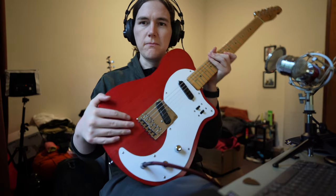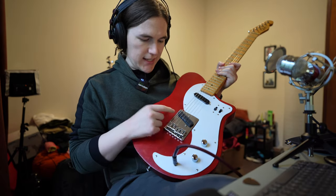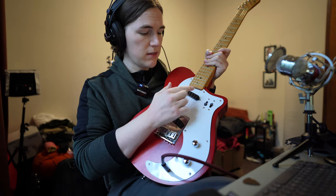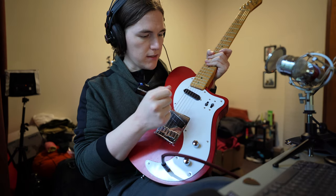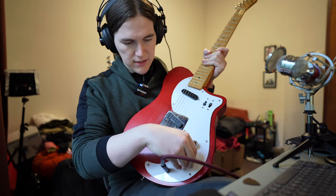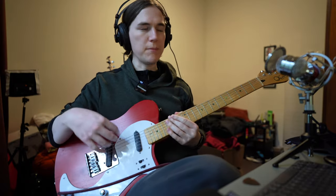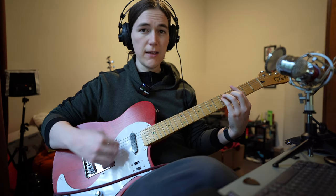The electronics are very Telecaster inspired. It has a Seymour Duncan Hot Rails in the bridge and a genuine vintage Fender Mustang neck pickup. It does sound pretty nice. At the moment it's on the neck pickup — this is what it sounds like running through Amplitube 5 with an orange clean amp.